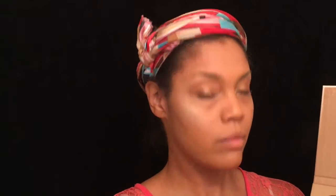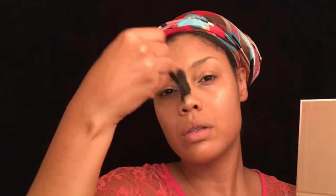Now with my fan brush, I will be using the color Moonstone just to highlight my cheekbone and brow bone area. I'll also be using that same color to highlight my nose.